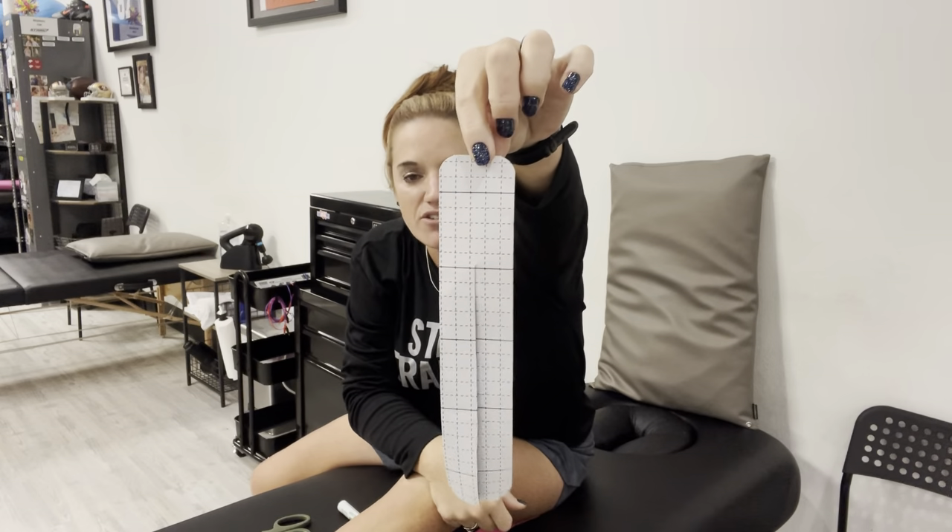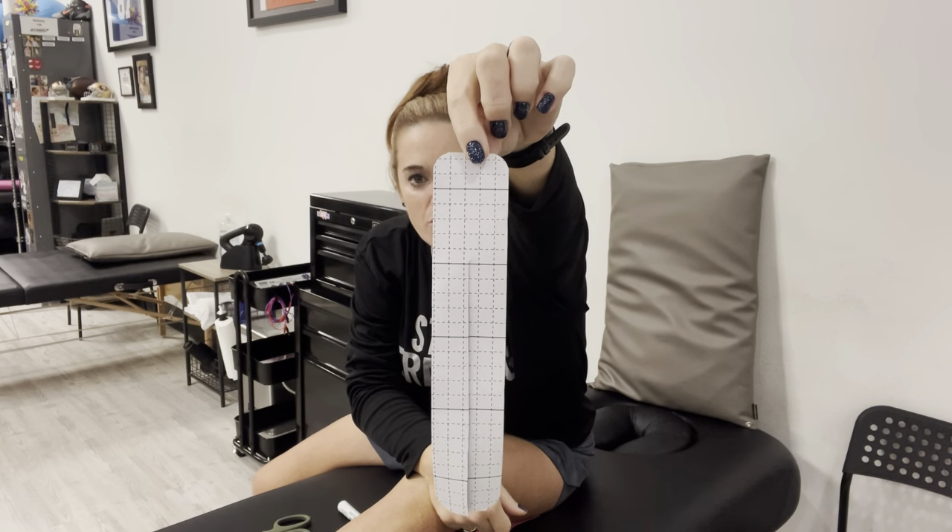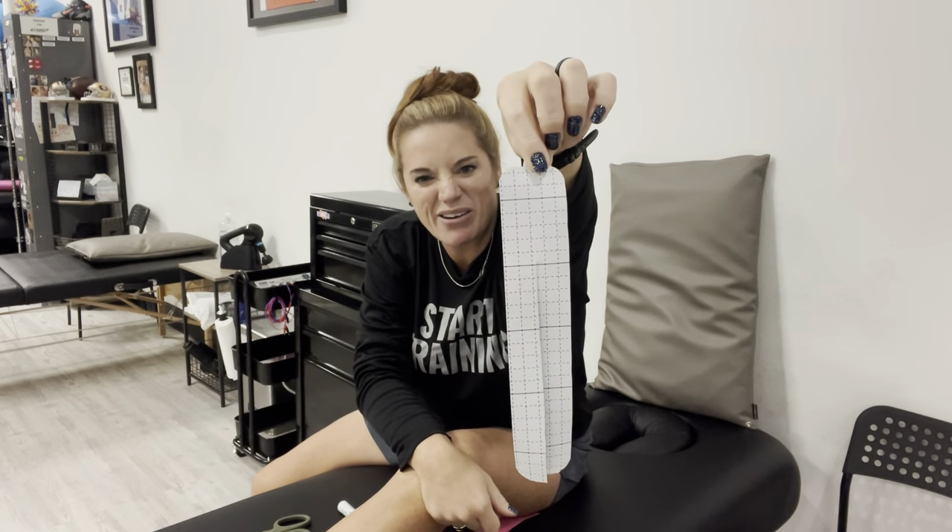We're going to start off with a piece of tape and we're going to cut it down the middle. I've already done this one, so we're looking at just a black piece of Kinesio tape that I cut down the middle. On the back you can see there are already lines drawn — I went to about the second line. It really doesn't matter; you don't have to be exact on your measurements.